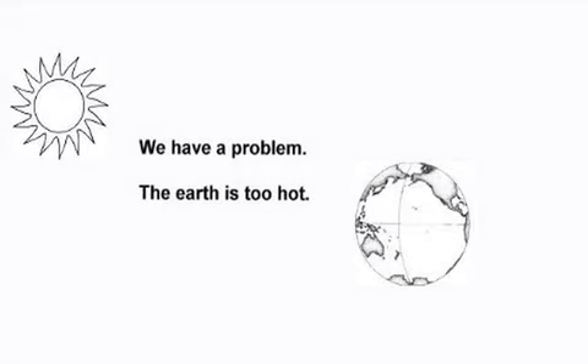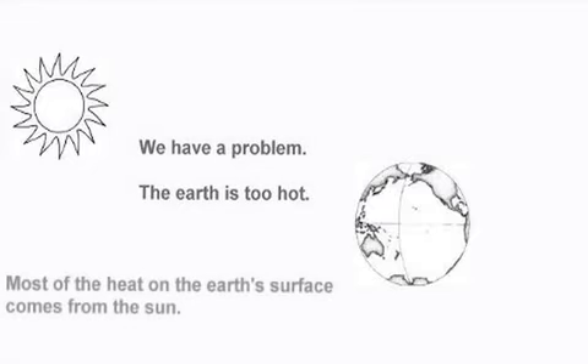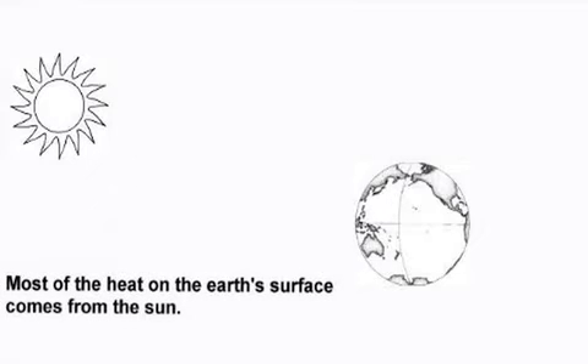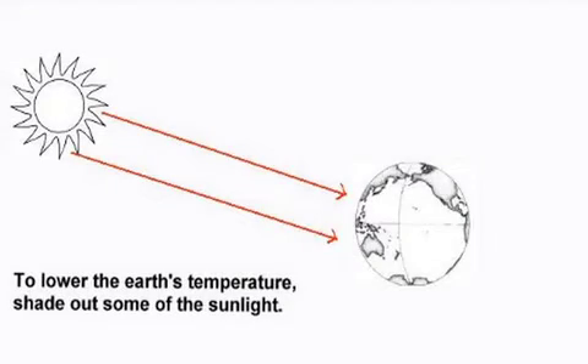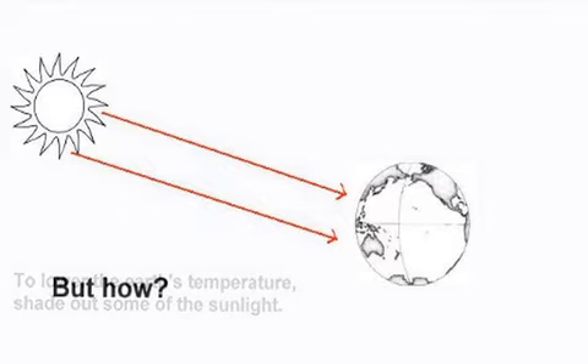We have a problem. The earth is too hot. Most of the heat on the earth's surface comes from the sun. To lower the earth's temperature, we need to shade out some of the sunlight. But how do we do this?